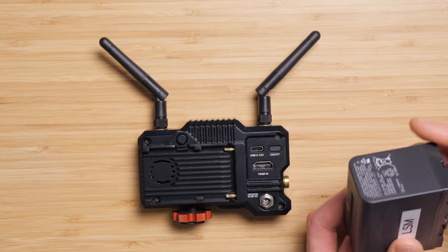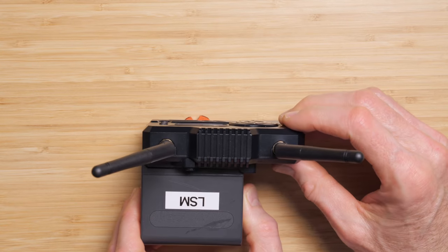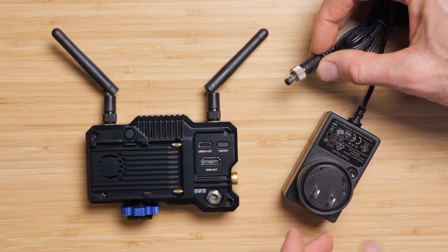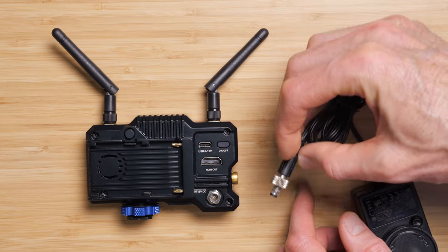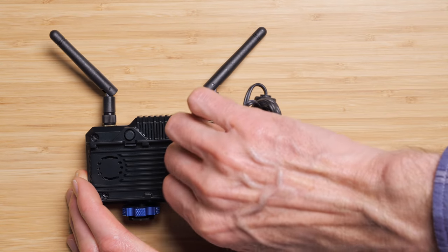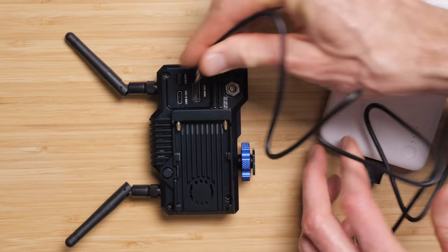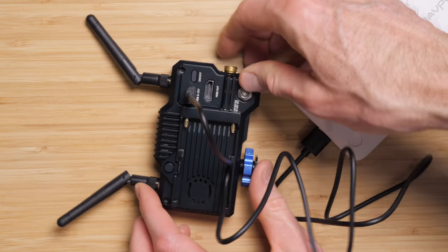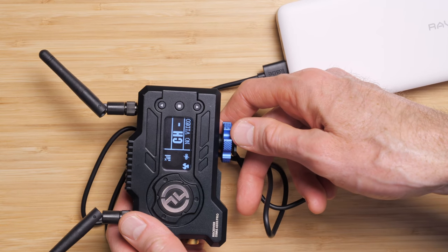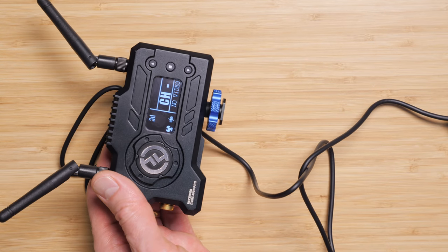Really good news in terms of power on the Mars 400S Pro. There are different types of power sources. You can use Sony L-series batteries — the NPF batteries. In our test here we used the Sony NPF 970. You also have a locking DC barrel that'll take between 6 and 16 volts, so you could potentially get a feed from a cinema battery via D-Tap to power the transmitter. You can also power via USB-C — there's a USB-C port on both the transmitter and the receiver — and that can be powered with anywhere between 5 and 12 volts, so even a standard USB battery bank could power this.